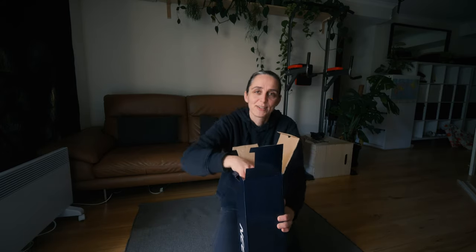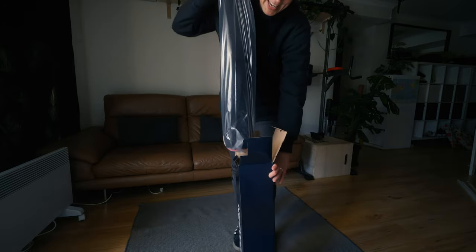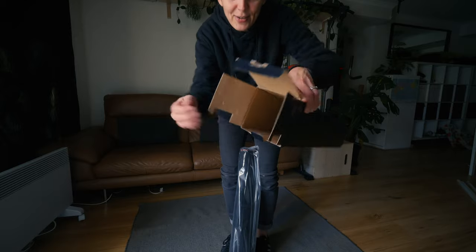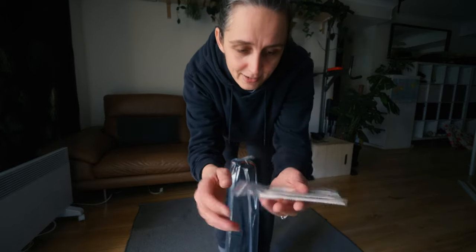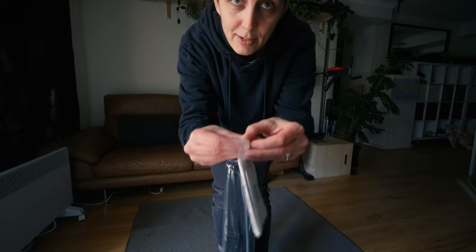Tripod videos are always a little tricky to film because I need to be far enough for you to see it extended but close enough to see all the little bits and pieces. Let's see what else is in here. We'll start with this little thing — oh, it's just an allen key and I think some instructions.